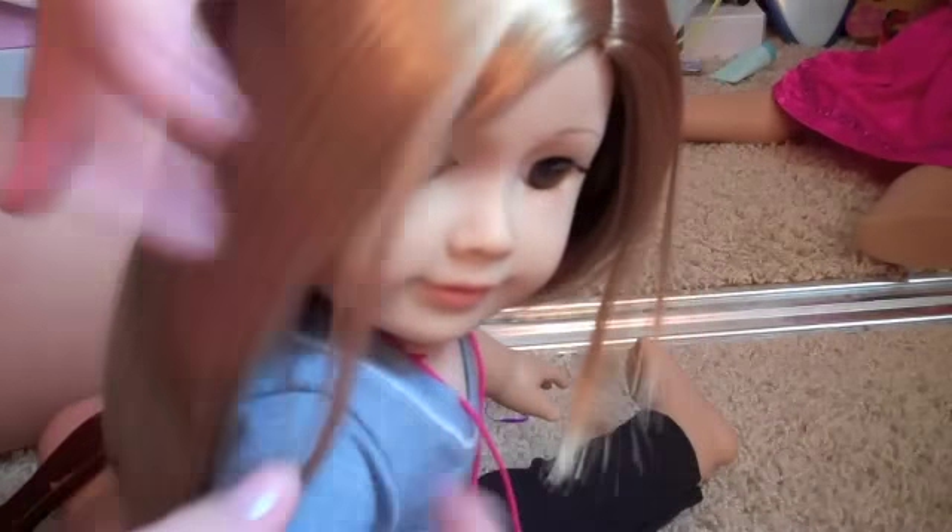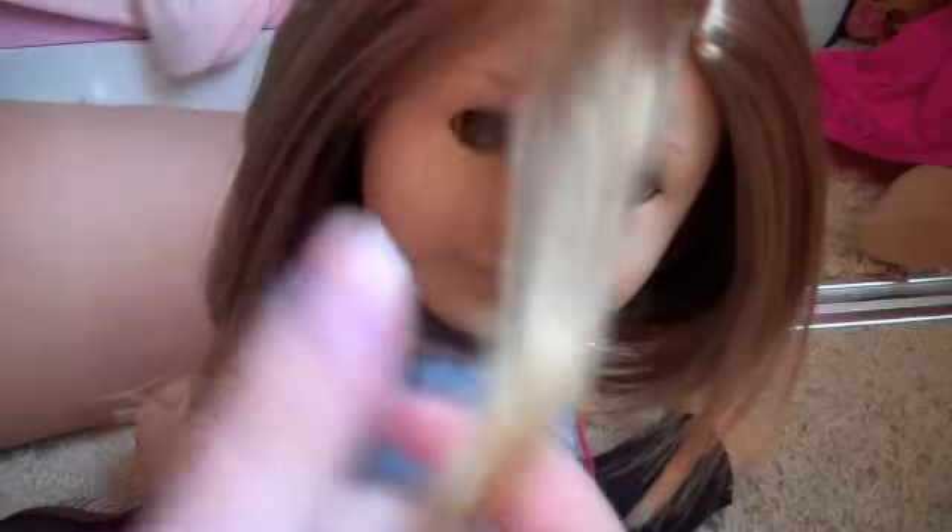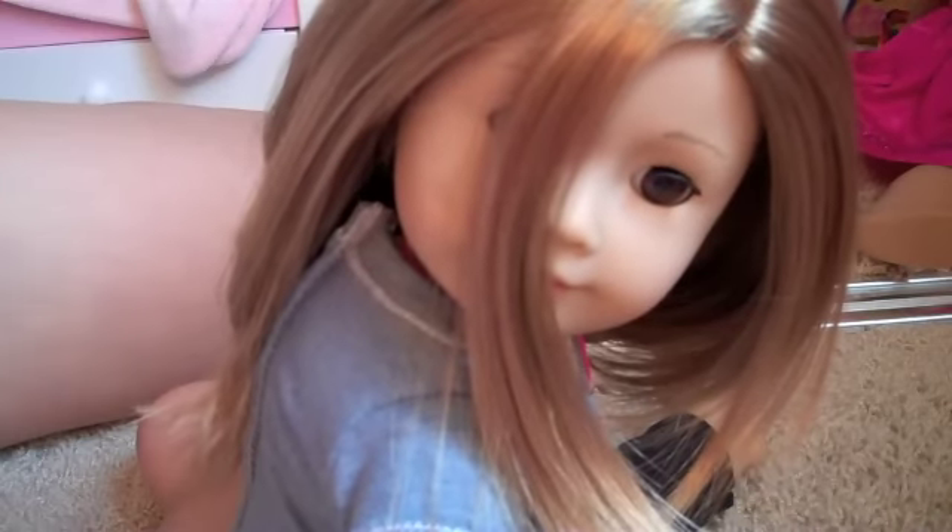So you're just going to start brushing out her hair, and then to get the bangs like she has in the movie, you just take a little piece of the layered section right there and just kind of section it off. It doesn't have to be perfect — it doesn't have to be huge, the section. That's like the perfect size.